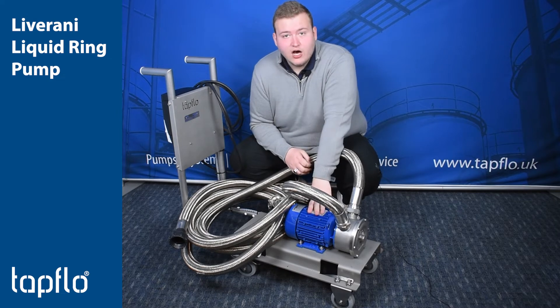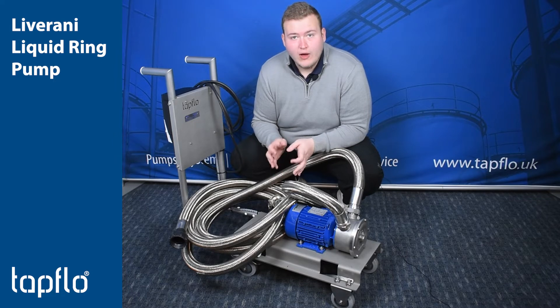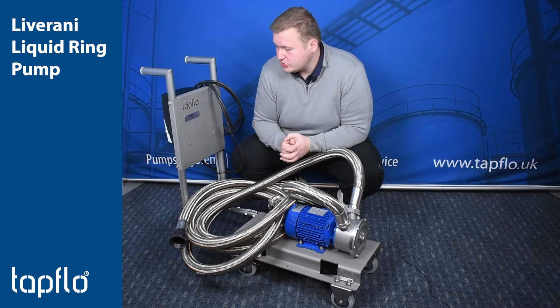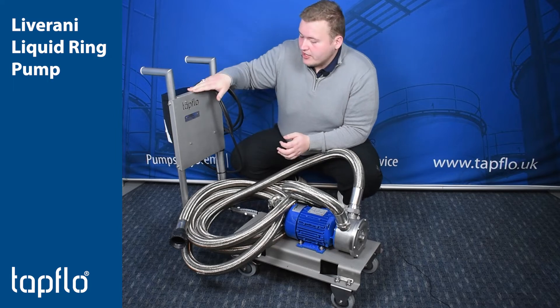Now this here is an inch and a half liquid ring pump. It's been fitted onto one of our Tapflow Troll L02S trolleys, which are for an industrial application, and it's also been fitted on the back with an inverter, a tech drive inverter.